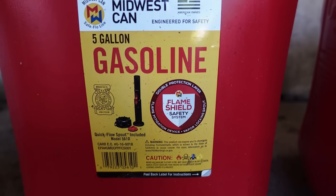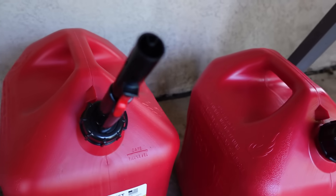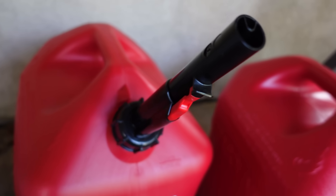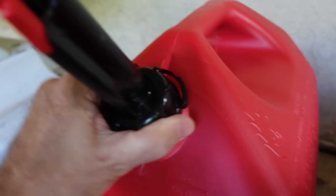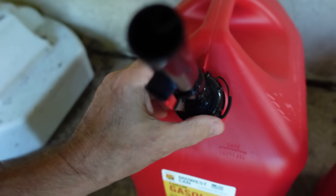These are sporting the quick flow spout, and let me tell you something about this quick flow spout — it is a royal pain. I do not like this spout. Here are some of the problems with it. If you go to take these off at the gas station, you've got that lock — I'm sure you've seen this before. You have to press that down, then turn it past that point, and then you can take off the nozzle.